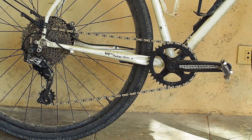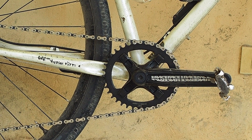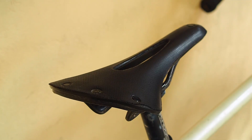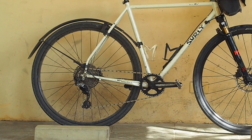GRX groupset, except for the right STI, because the right STI of my GRX conked out and we replaced it with an Ultegra. The crank also is not GRX — it's a 38-tooth Race Face oval crank, 11-42 cassette, Brooks saddle C13, and SKS speed rocker bike fenders, which I don't think I'll be taking off anytime soon.